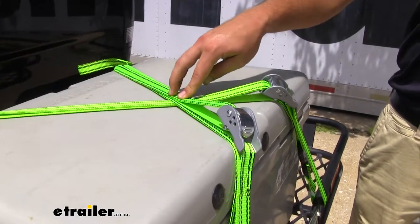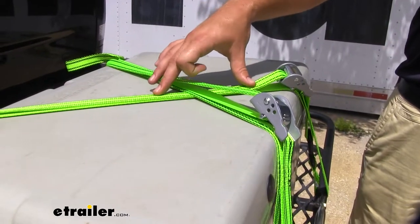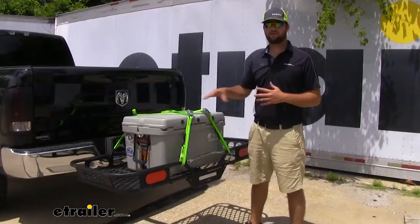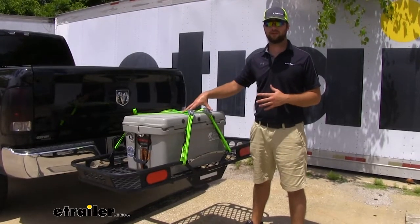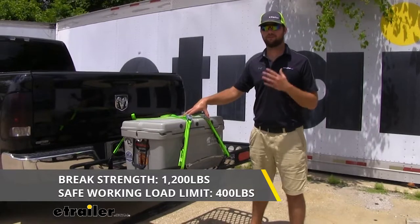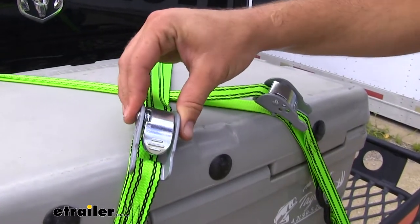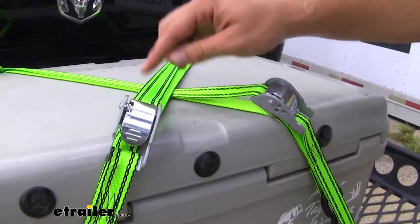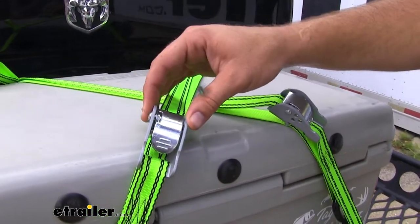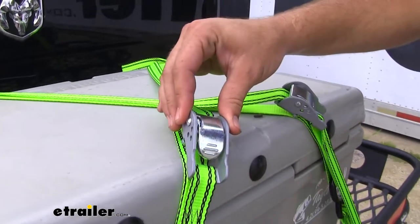The straps are going to be constructed of a bright green woven polyester, so they're going to be nice and easy for others to see that you have your load safely secured. These straps are going to have a maximum load limit of 1,200 pounds, and the safe workload limit is going to be about 400 pounds. The heavy-duty cam buckle straps are going to make sure that they hold onto your strap, keeping your load tight to your cargo carrier or however you have it strapped down while you're traveling down the road.